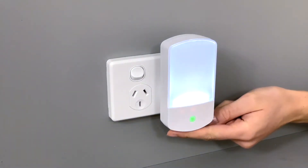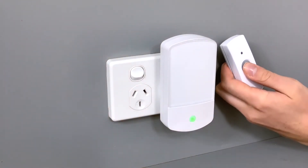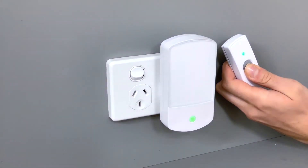The chime features a white LED nightlight with a dusk-to-dawn sensor. This light automatically turns on at dusk and switches off at dawn. It also has a flashing blue LED visual chime alert.